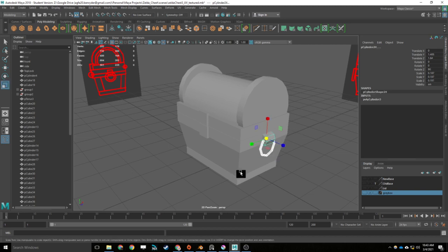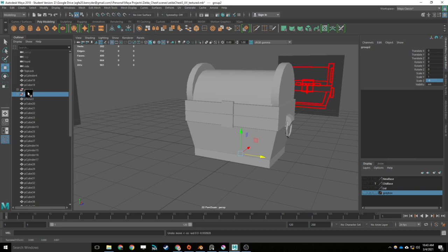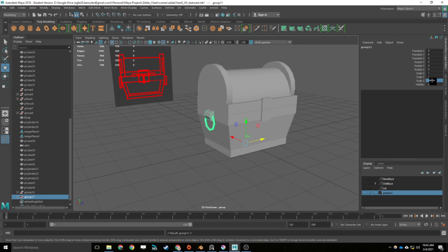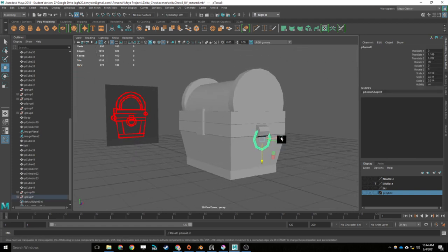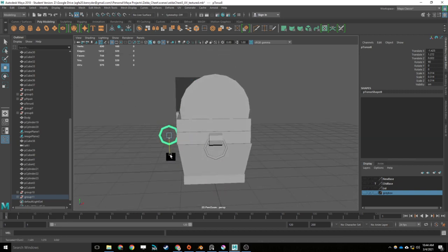Just to show that trick again: select both shapes, press Control G to center the pivot, then select the group that was just created. Go down to the latest group, then go to minus 1 on the Z scale. It goes to the other side — but remember you need to duplicate it first with Control D, then set it back to regular scale 1 before applying minus 1 to the duplicate. I'm now going to duplicate this by pressing Control D, moving it across to the center, then up, then in.